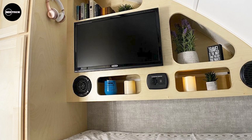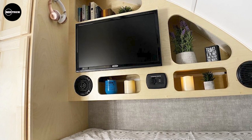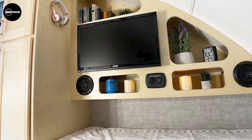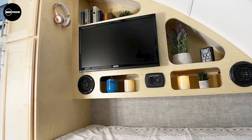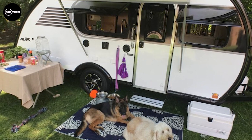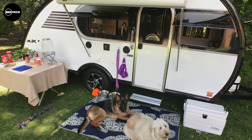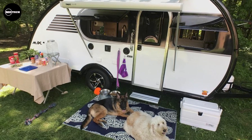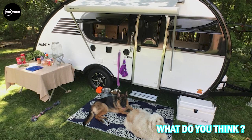Dedicated pantry and wardrobe spaces, along with a wet bath, shower, and marine-style toilet, ensure convenience and comfort. With a tongue weight of 310 pounds and a maximum gross vehicle weight rating of 4,200 pounds, the Max delivers outstanding performance. It comfortably accommodates up to three individuals and boasts a fresh water tank capacity of 20 gallons. On the outside, the Max flaunts its unique teardrop shape, complemented by thoughtful touches. Priced at $47,746, this exceptional camper promises to elevate your outdoor exploration to new heights.